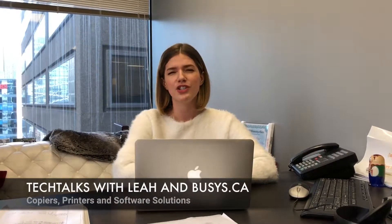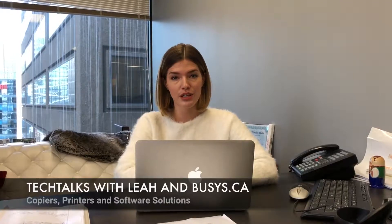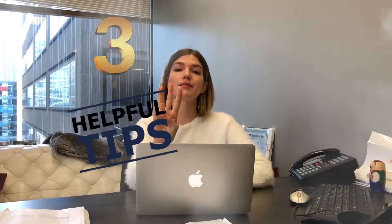Hi everyone, welcome to Tech Talks with Leah and Bousis.ca. Do you feel like you're going through ink faster than you can replace it? I have three simple tips to help you save on ink consumption.